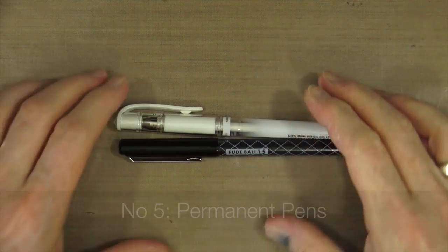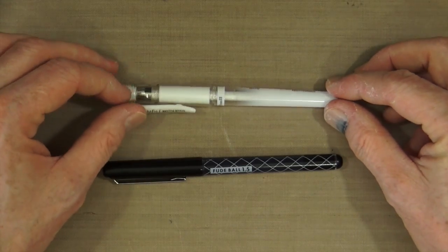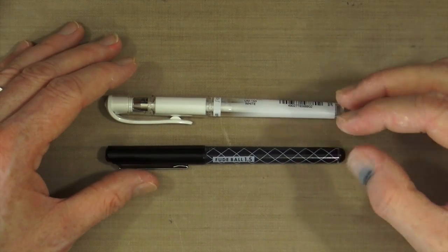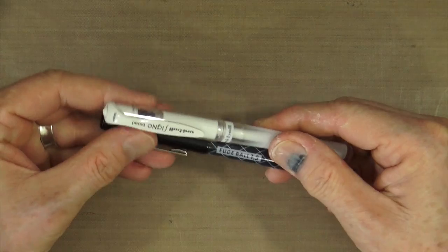Finally, number five for my must-have products that I can't live without — it's a pen. Well, not just one, actually two. I'm cheating slightly, but you'll see why. Having something to write on your art journal pages or projects is an absolute godsend — you can add your text, your journaling, doodles, highlights, and scribbly lines. For that, I've chosen a white and a black.